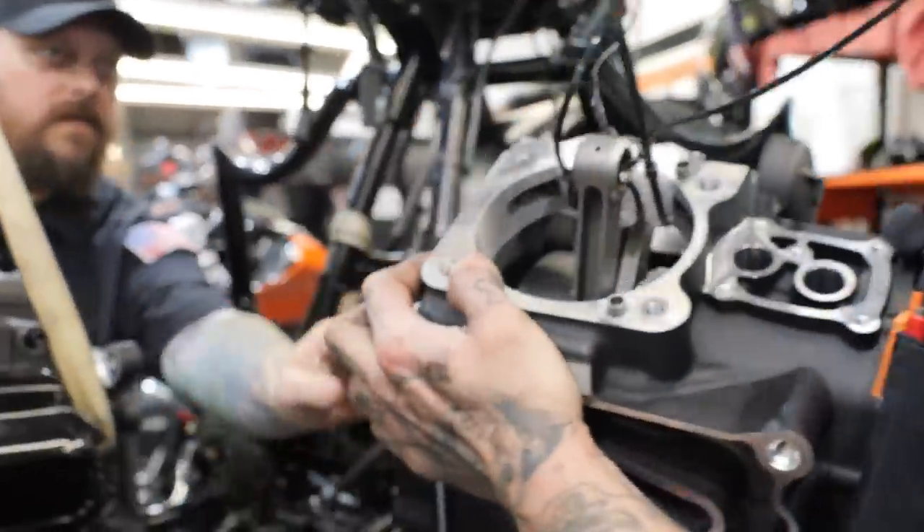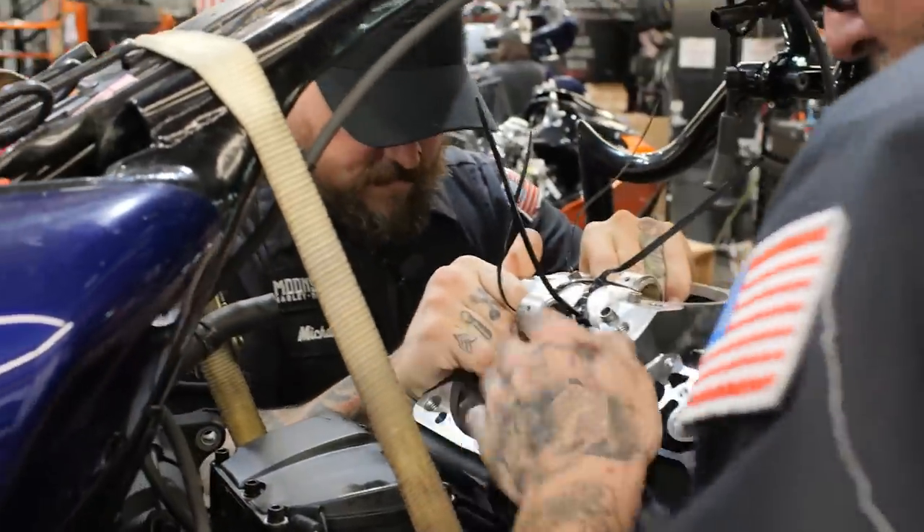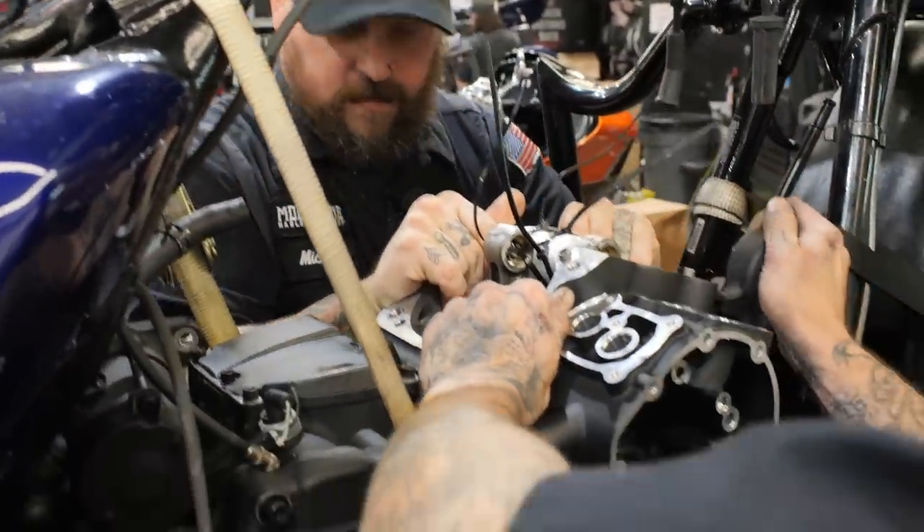Wait, wait, wait, hold on. Hold on. Look at his face. You can tell it's heavy. It's a little bit heavy. Stand there and hold it for another 15 minutes. Got it. I got this side. You got that side? Yep. Got this side.